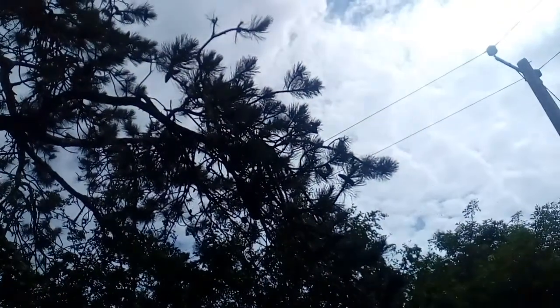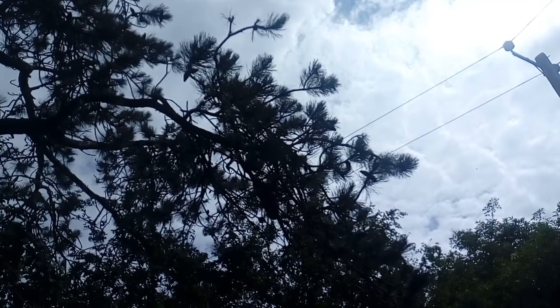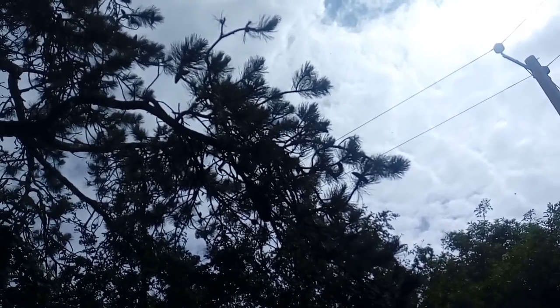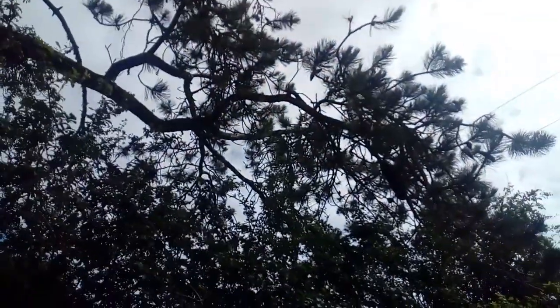Hey YouTube, up in the tree here — I'm not sure how well you can see that — but up in that tree there is a swarm of bees. They've just left one of my hives within the last half hour or so, and I'm about to try to catch them using my swarm catcher on a pole trick.